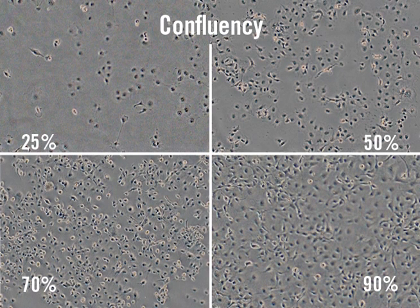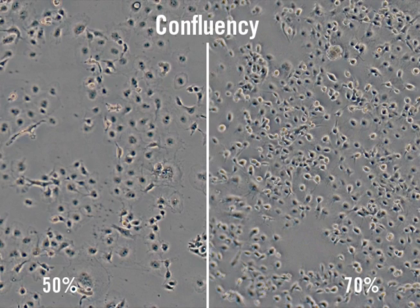On the day of transfection, observe your cultured cells under a microscope. The images shown are various confluencies that cells have attained one day after splitting. Generally, transfection works better when cells are growing well. The recommended cell confluency for Transit LT1 transfection reagent is between 50 and 70%.